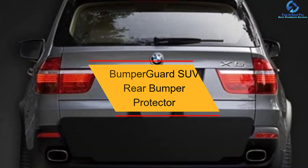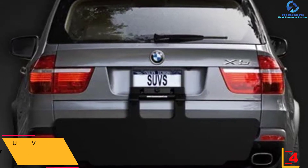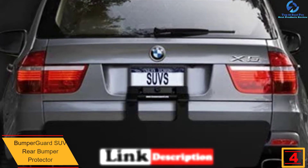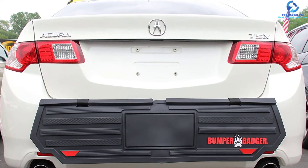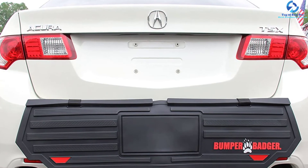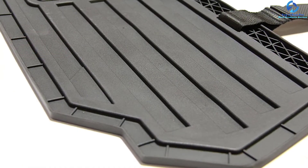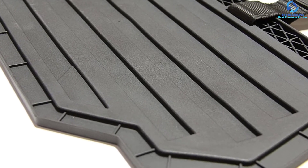At number four we have the Bumper Guard SUV rear bumper protector. It has a sleek and sophisticated form that improves the visual appearance of the unit, making it suitable for all weather elements. It has a durable ABS housing that adds functionality and durability. It protects your car's rear bumper when loading and unloading luggage, toolboxes, and groceries. Constructed of quality rubber materials, it offers a universal fit for most SUVs, trucks, and pickups, protecting from nicks, scuffs, and scratches.